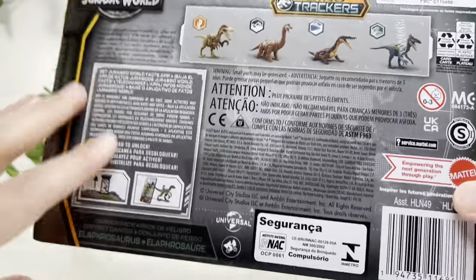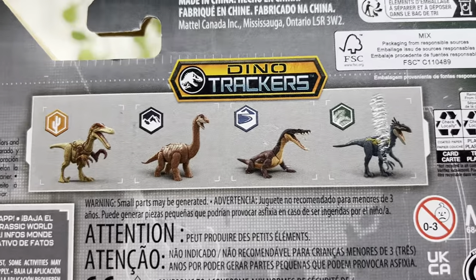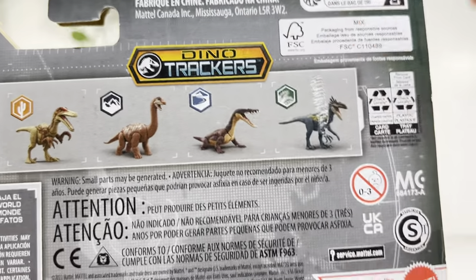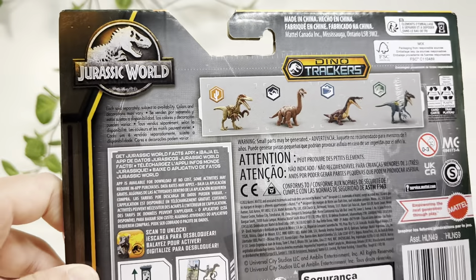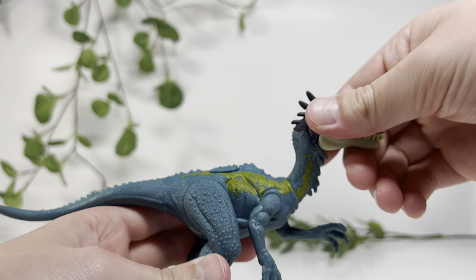On the back of the box there's a bunch of danger/choking warnings. We also see four different other figures you can get, and one of them is the one right here. So here is the Dino Trackers Elaphrosaurus.